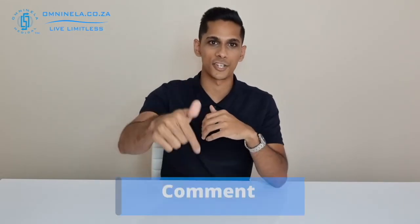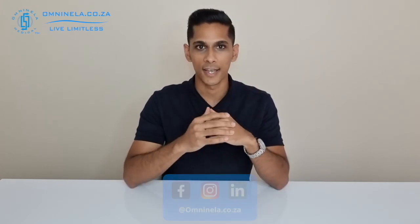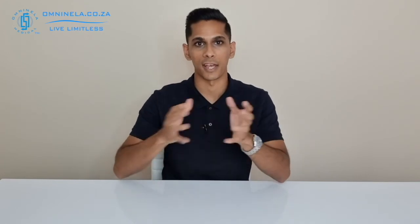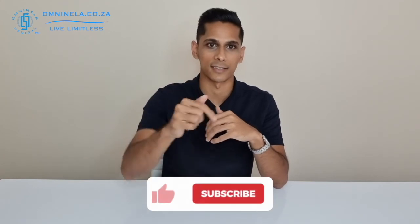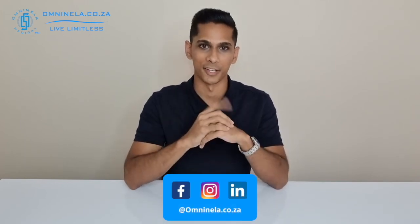If you think I've missed out any information in this video, please share that in the comment section so we can get back to you. Alternatively, to shop or find out more, you can head over to our website omninella.co.za. If you enjoyed watching this video and would like to hear more, please leave us a like and subscribe. Thank you so much for watching — I'm Nicholas from Omni Nella Medical, reminding you to live limitless.